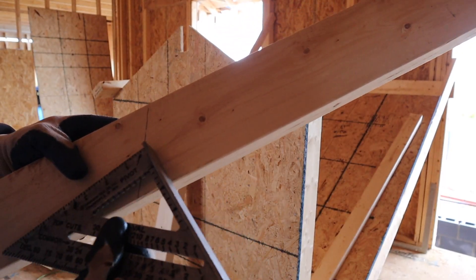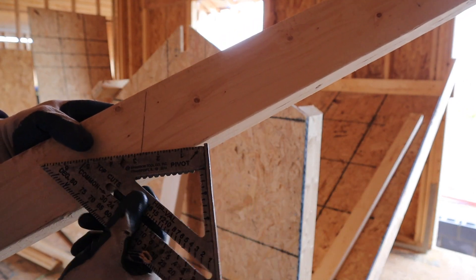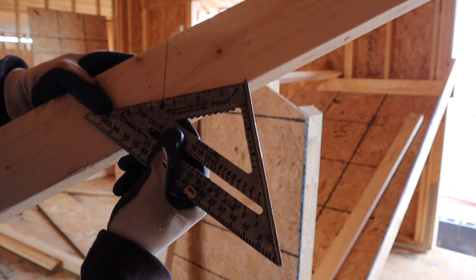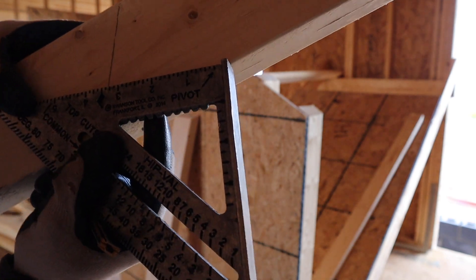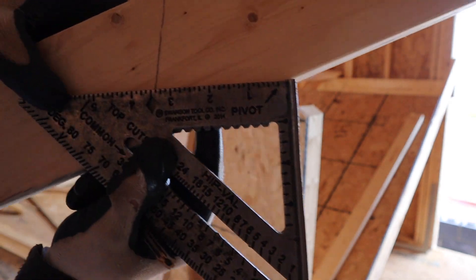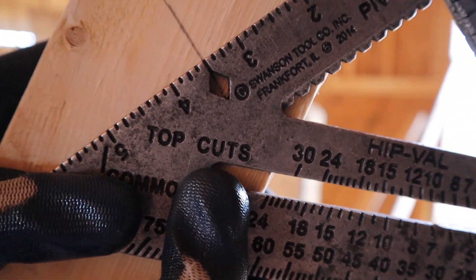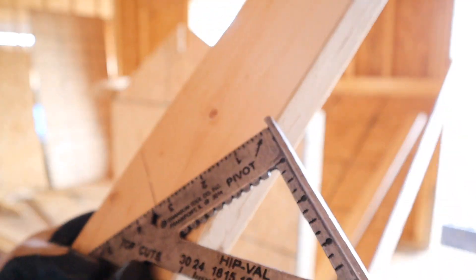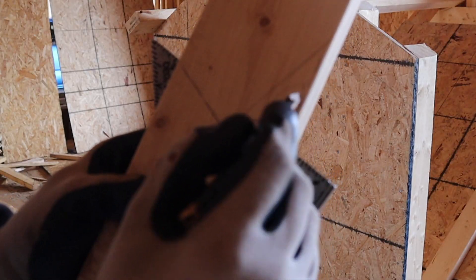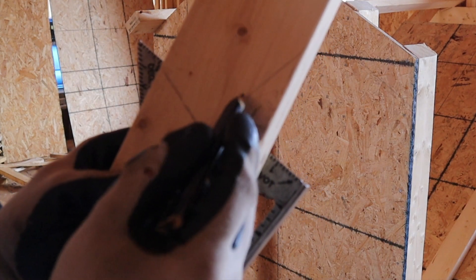To get the seat cut for your bird's mouth, take your speed square, stick it on the bottom side of the rafter, and slot it up until that diamond is nice and square — from point to point in the diamond. That's going to be a 45-degree angle off that plumb mark. Cut this out and this is your bird's mouth — this is your heel cut, this is your seat cut. That's how you make the template for your rafters.